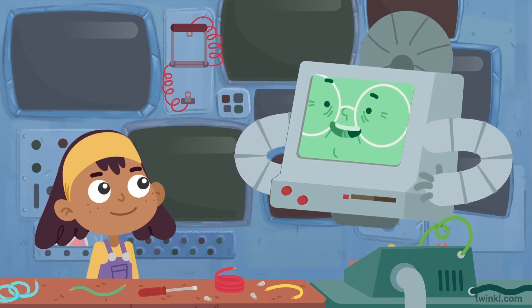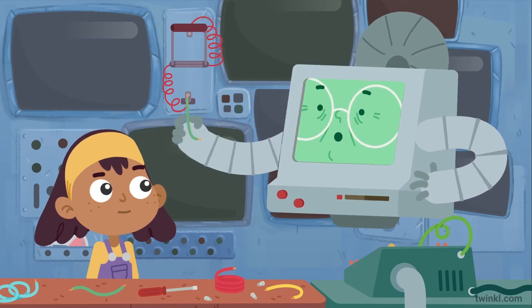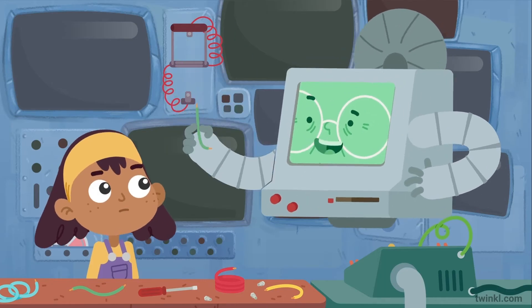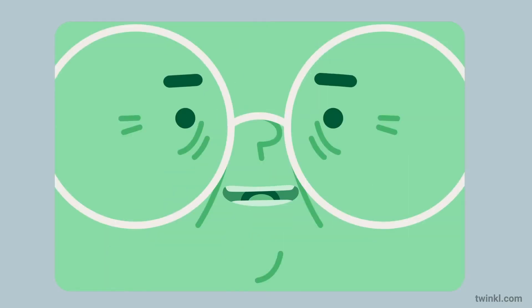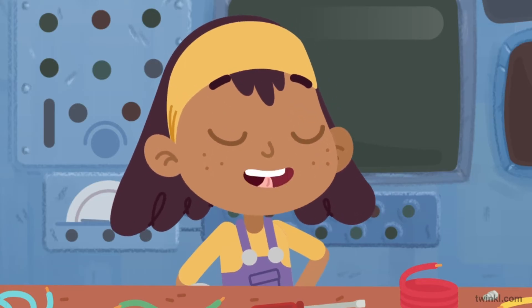Yes. Inside the wire is a metal called copper. I have one here that I'm just working on that we could look at. But remember, Etta, never play around with wires. And it's definitely dangerous when they don't have the plastic casing on, like this. I'll be extra careful, Gran.